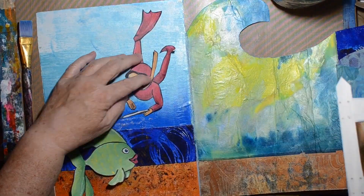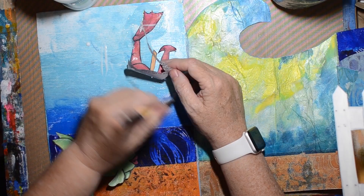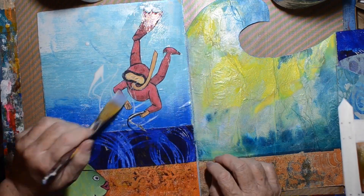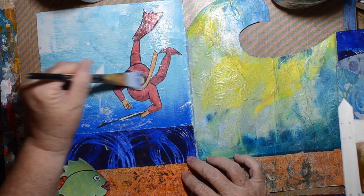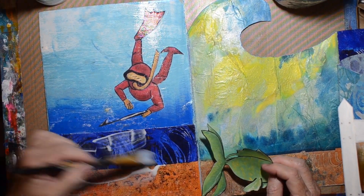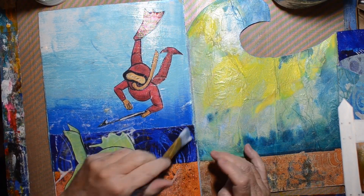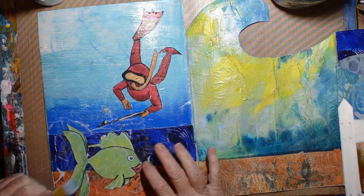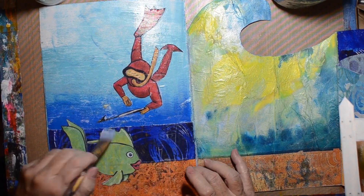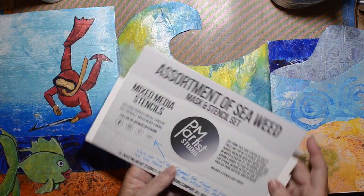These two elements are from another art journal page I created — I photocopied it and cut out the diver and the little green fish. I didn't have a lot of time to create this particular project so I needed some quick elements. I went looking through all my art journals for anything water related, and this one and that fish are what I found. I think it's kind of cute.